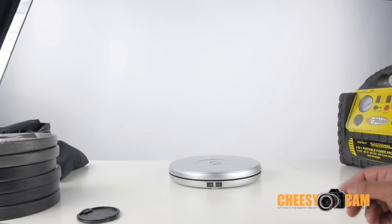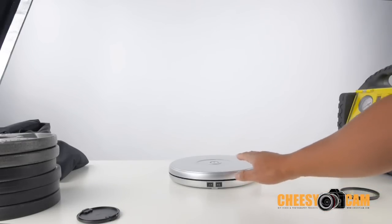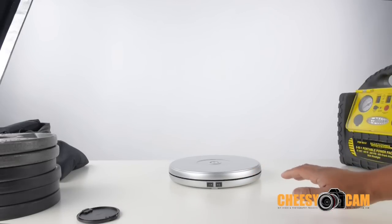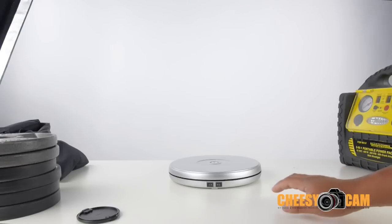Here's an inexpensive way of rotating some of your small products. This one right here is designed to hold up to 20 pounds. This is a motorized turntable. You want it motorized because you'll have a very consistent speed all the way through.